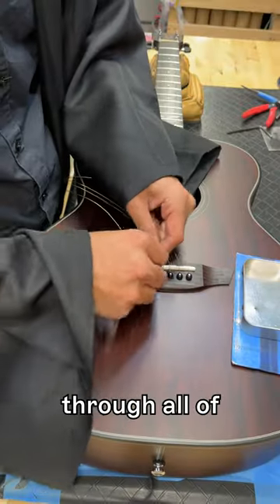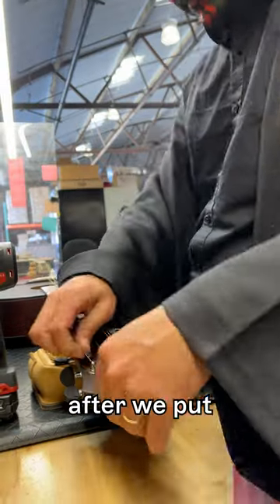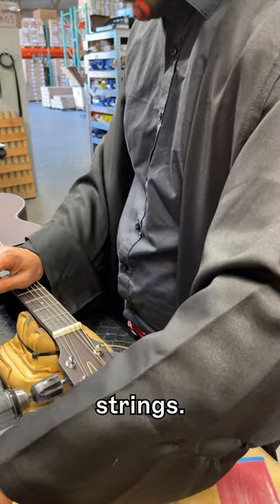As you can see, we've run through all of our setup steps, which means that this guitar is up to spec and ready to go out to a customer after we put on the finishing touch with Ernie Ball Acoustic Strings.